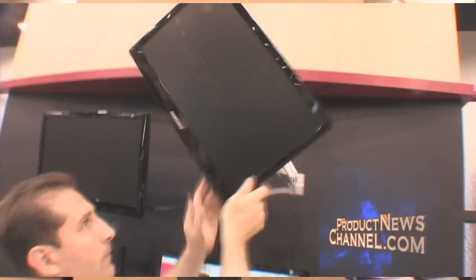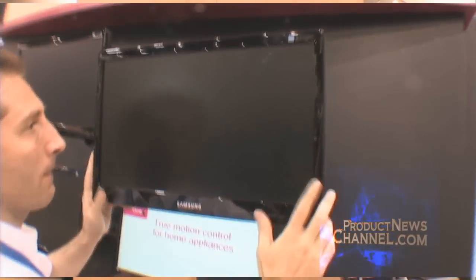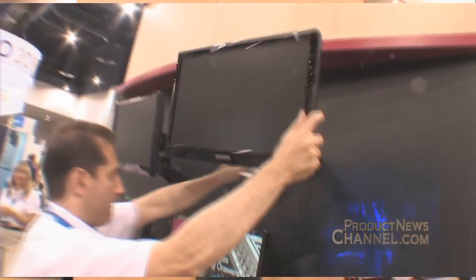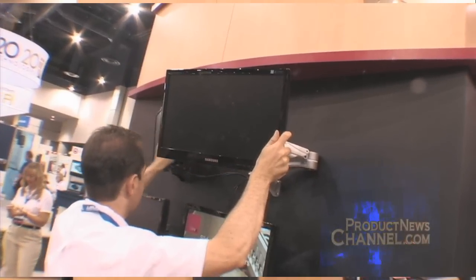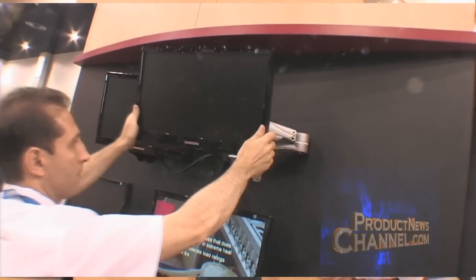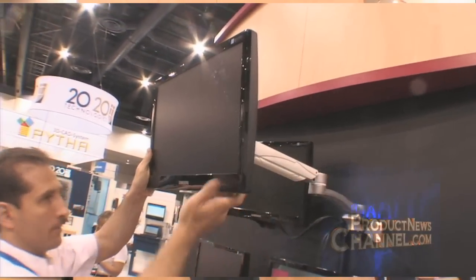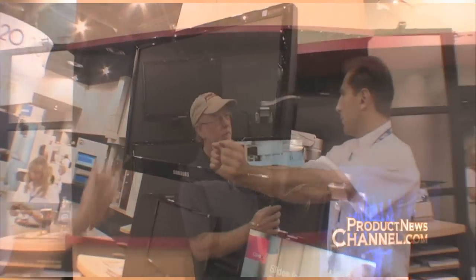You can adjust your monitor anytime you want, and that's very important from an ergonomic point of view. What you need is not only to be in the right posture, but to be able to move. The more you move, the better. If you lean back in your chair, you can pull the monitor with you. If you lean in, you can push the monitor back. If you stand up, you can pull the monitor up.